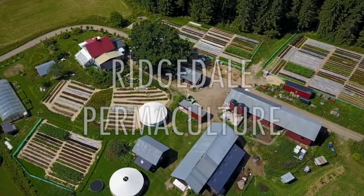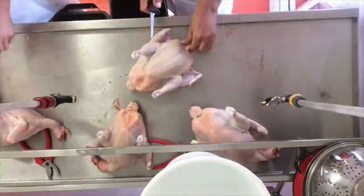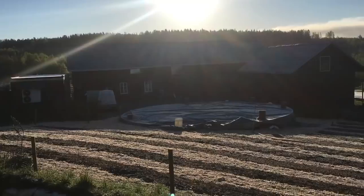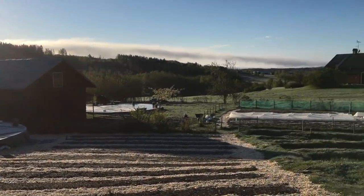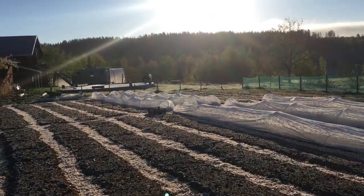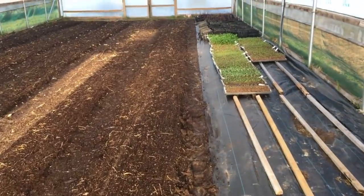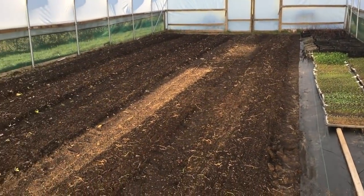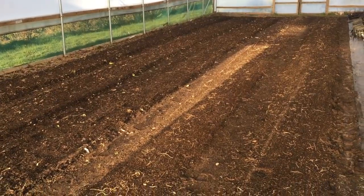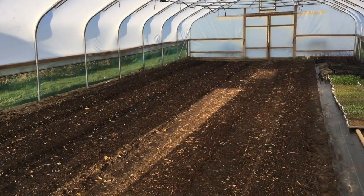A couple more tunnels to go. Frosty morning at 6:30. We've got the small tunnel seeded up and we're hardening off in here now. We've got some cuttings and things in here but no cucumbers. This is going to be for salads and faster crops this year - it might be a bit weedy. We haven't put any new compost in here, but it's all seeded up: turnips, radishes, etc.